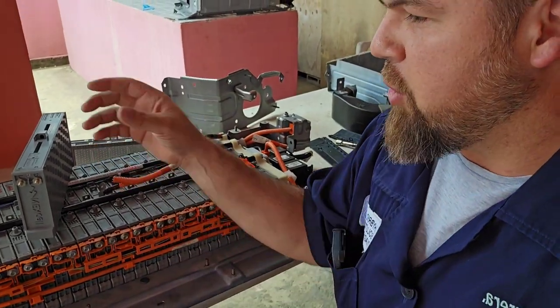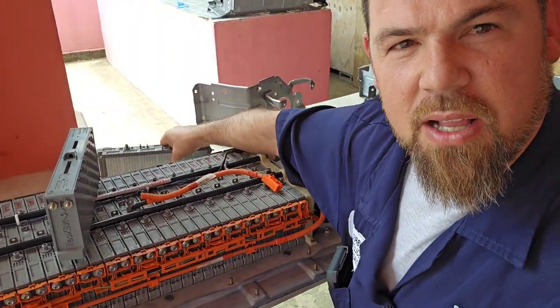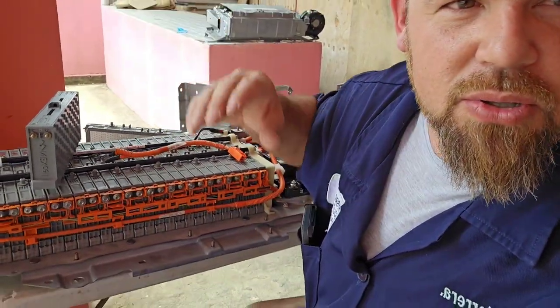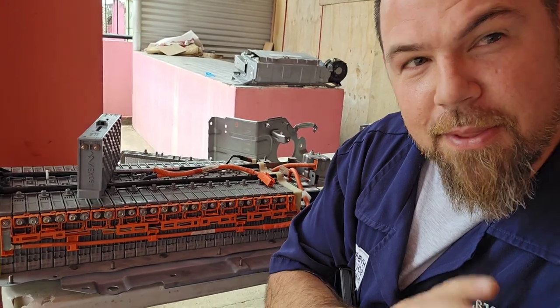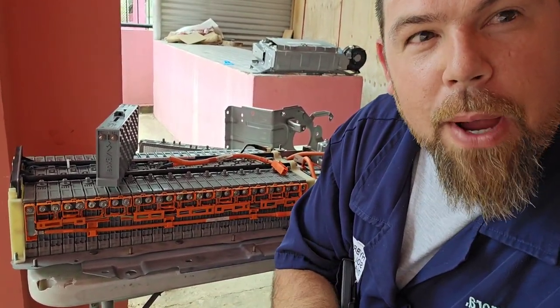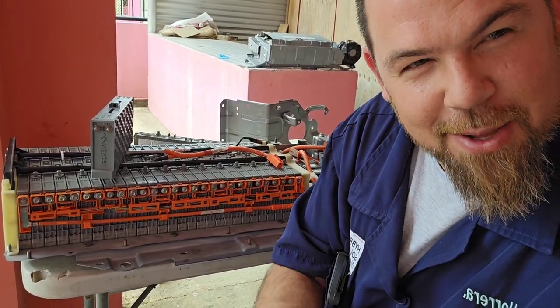But if you install a new one — let's say you install a lithium battery, or some foreign use aftermarket modules — the battery won't be in good condition. Why? Just give me a few minutes and I'll show you.